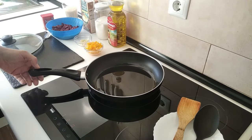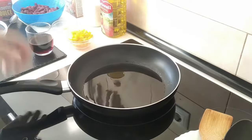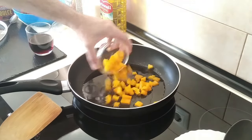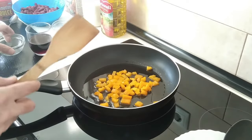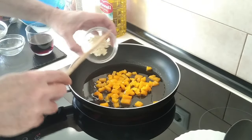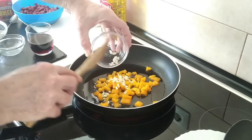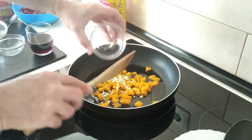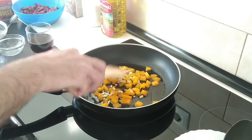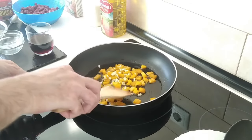Once the oil is hot, I'm going to add in the yellow pepper. If you haven't got yellow pepper, you can always use green, red, or orange — little matter. And I'll add in the garlic as well.